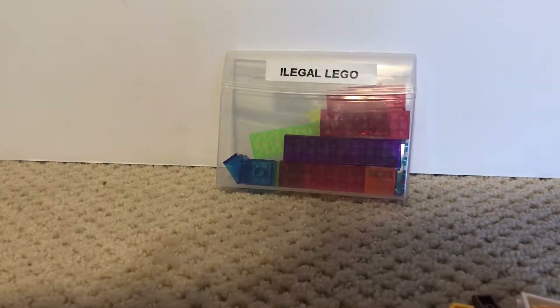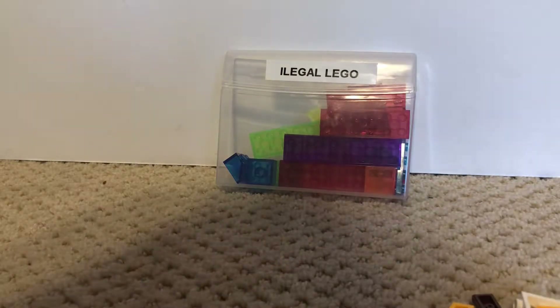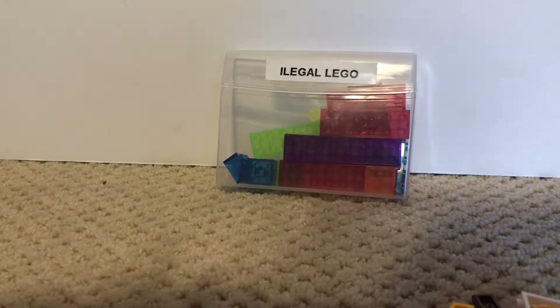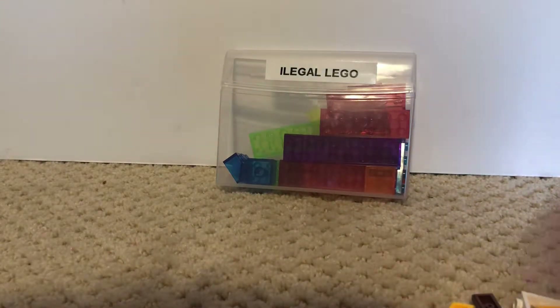What's up guys, Avery's 13, back with another video. Today this is another pre-recorded video. I don't know if it's going to be coming out on the Friday — I think it's like the 25th or the 26th — or it might be coming out when I'm going to England. Probably England, depending on the vote. If the illegal Lego video doesn't get voted for, it's probably going to go up when I'm in England, for my vacation.